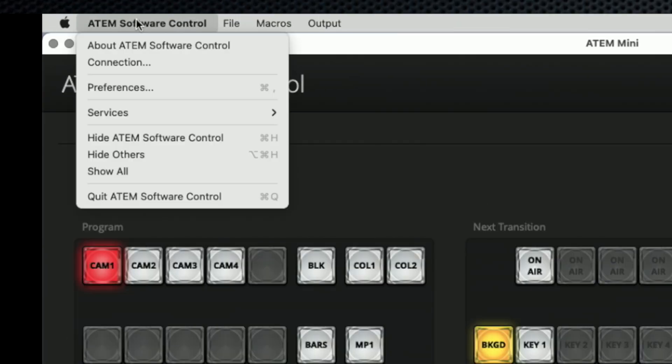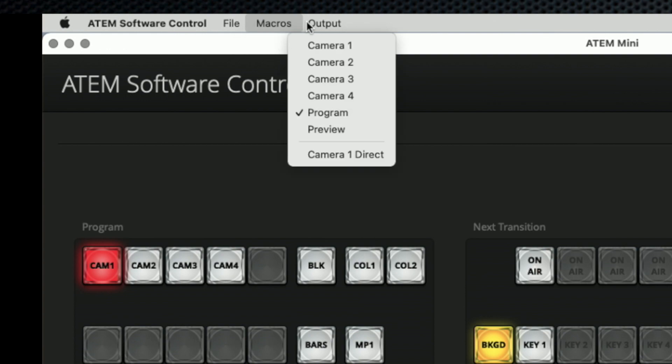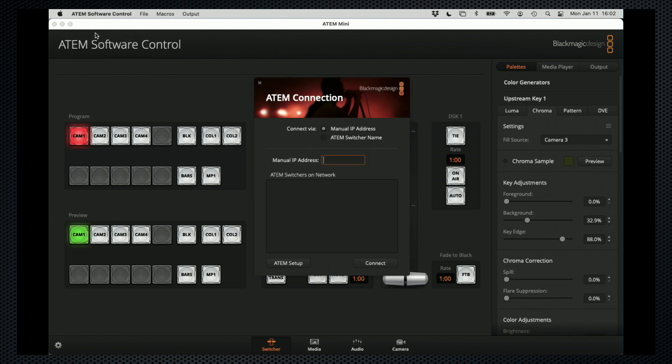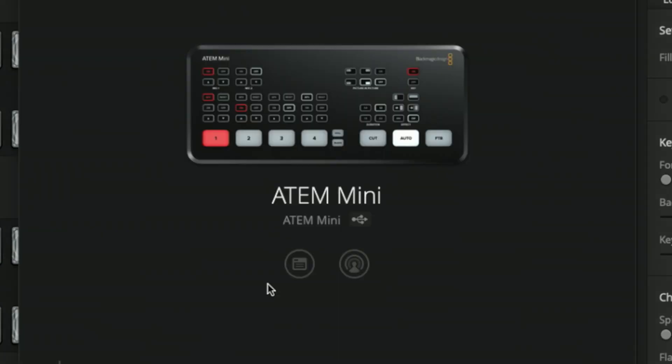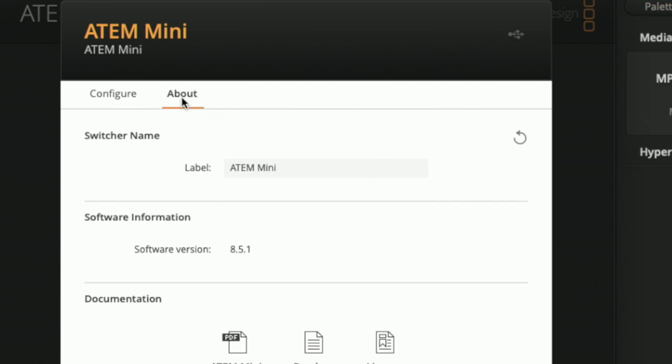Blackmagic hasn't kept up with the times on the software and firmware upgrade front. The desktop app does not alert you to a new release, nor is there an upgrade option in the menu, and installing firmware seems overly obscure. Select Connection, then Setup. I've run the update, but that option appears here, where the Mini is now running firmware 8.5.1.